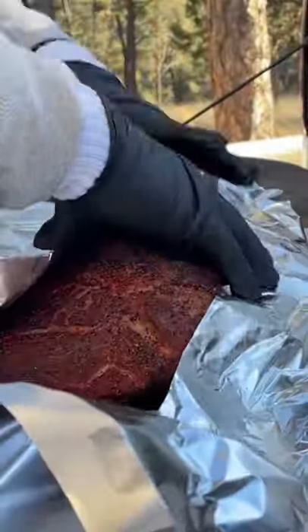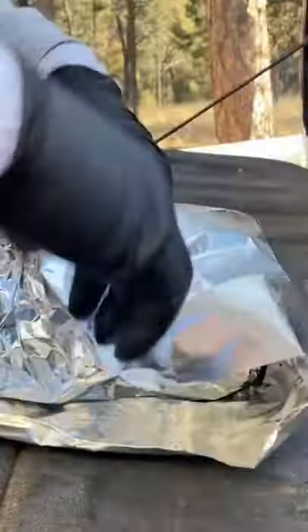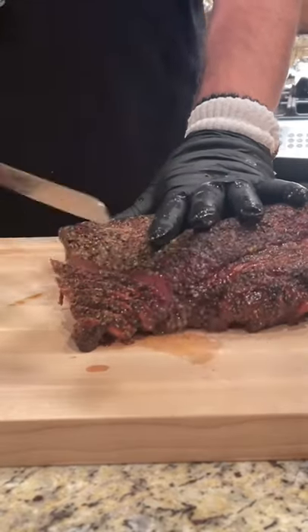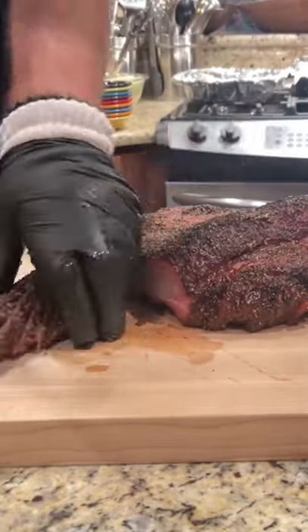Put it back on the GMG around 250°F and let that brisket rock until she's about 250°F, or until she feels like butter when you probe it. Let it rest for about an hour, hour and a half.